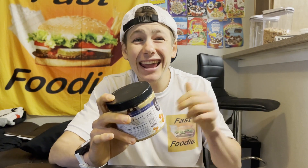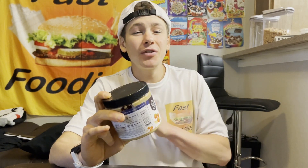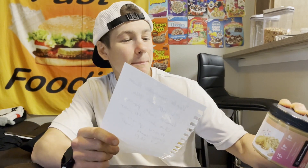Trust me, you're not going to want to miss out on this review. This one has caramel sauce, fudge sauce, and waffle cone pieces. But today, as I mentioned, I'm going to be trying out Allie's Peanut Butter Princess Peanut Butter.